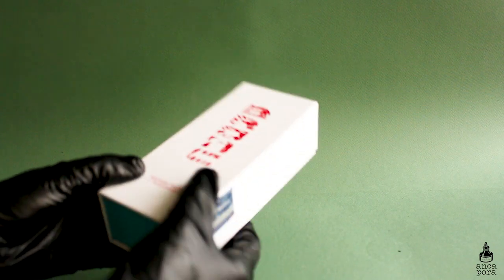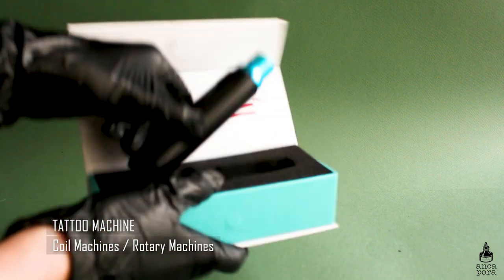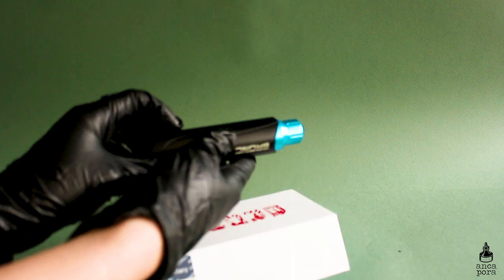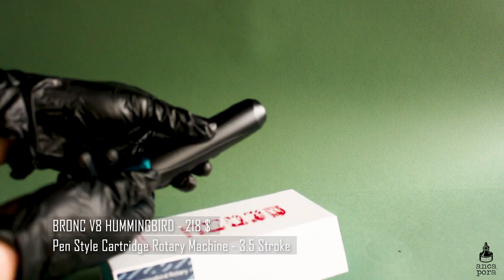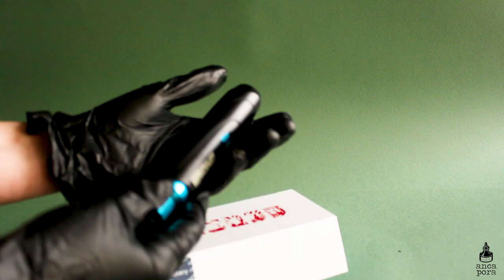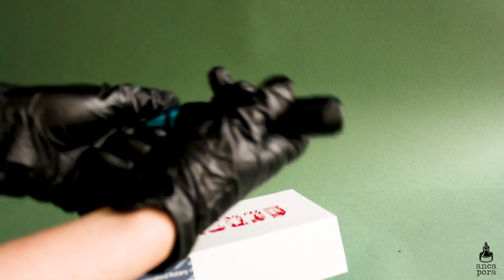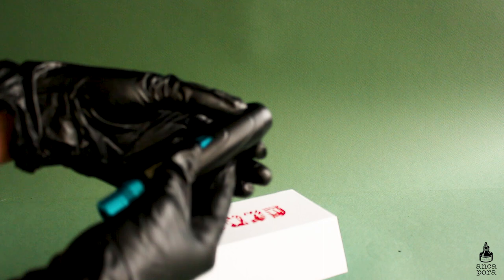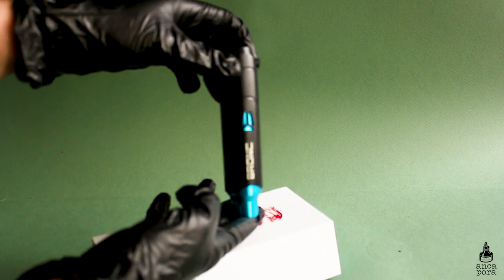First off, you will need a tattoo machine. Tattoo machines come in two different styles: there are the coil machines, or the traditional ones, and there are the newer rotary machines. My machine is a Hummingbird Bronc V8 — it is a pen style rotary machine and it's not very expensive. When buying a machine, you need to be careful about the stroke, which is basically the distance the needle travels in one cycle.